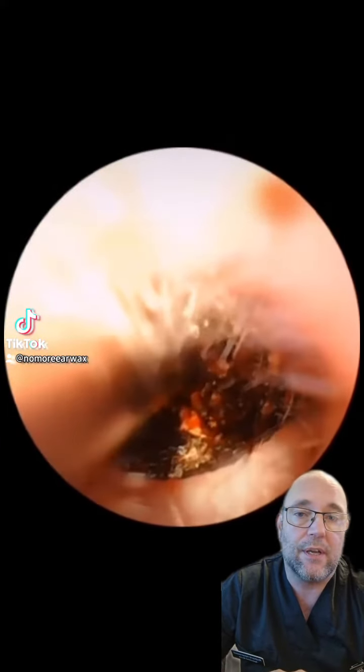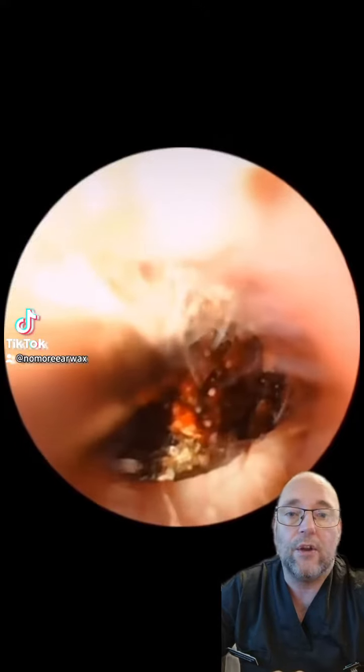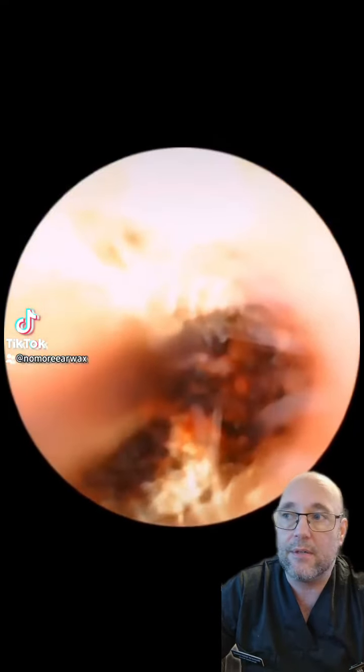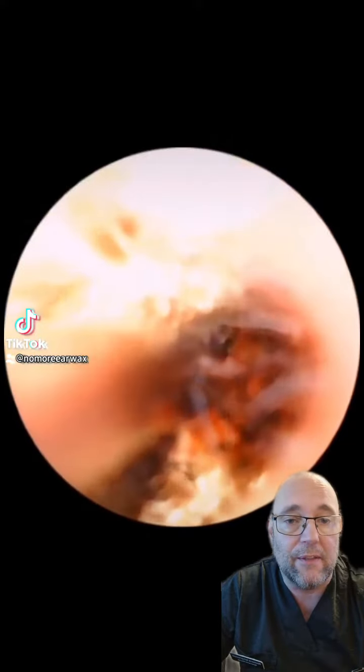So you can see we've gone in with a standard size ulnar suction tube there, got a grip straightaway, quick wiggle and it's out. And eight, nine times out of ten that usually is the case.